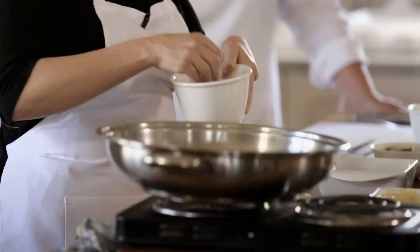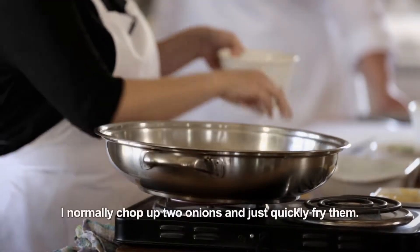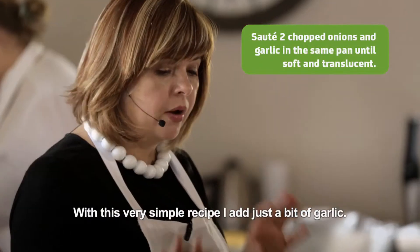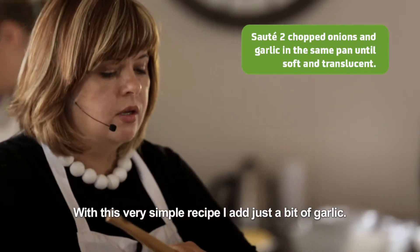Literally just brown it. Chicken breast can become very dry very quickly. So I then just add two eggs that I just beat.